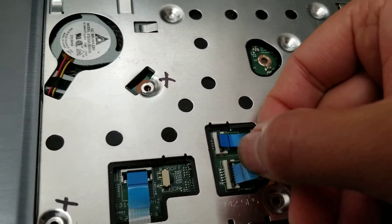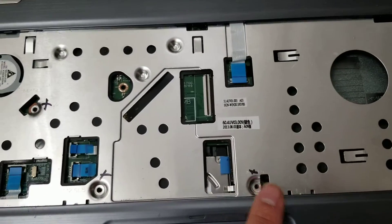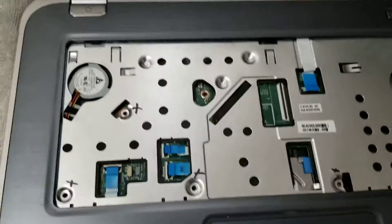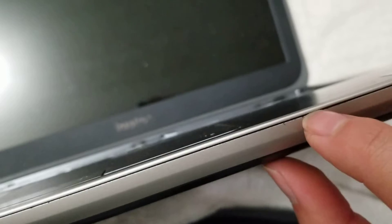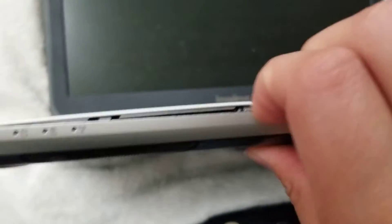You've also got screws underneath here. There are four of them: one, two, three, four. Just make sure there are no more screws showing under here. Once you remove those, lay the computer on its back. Use your nails or a plastic pry tool to get between the layers and pull this layer outwards.